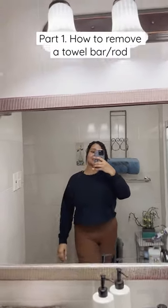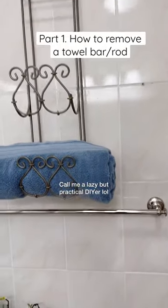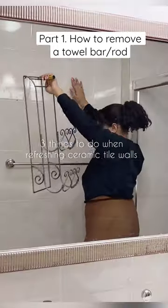My mom's bathroom has tile walls, and I will not be painting them. After clearing out the bathroom, I decided to start refreshing these walls. Here are three things I had to google in order to refresh the bathroom walls.